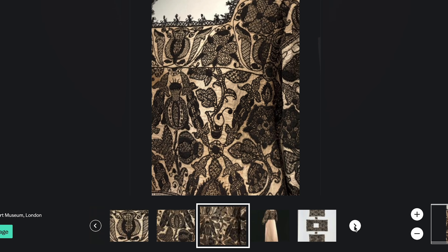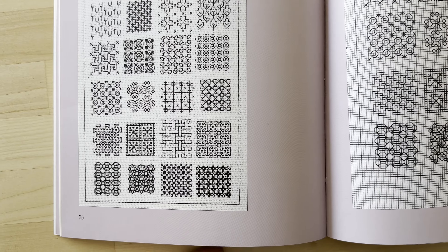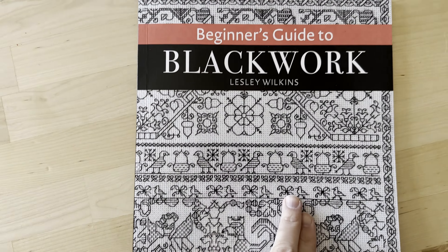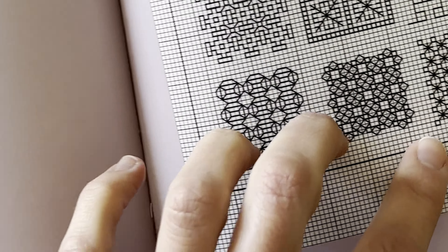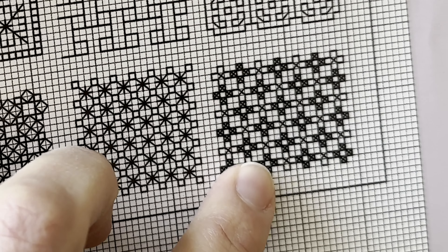So I'll be starting out with what I think is a pretty simple fill from the book Beginner's Guide to Blackwork. I love this one because it kind of looks like a checkered pattern. And checkers are very in at the moment, so let's do this.